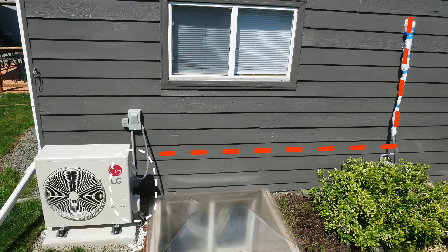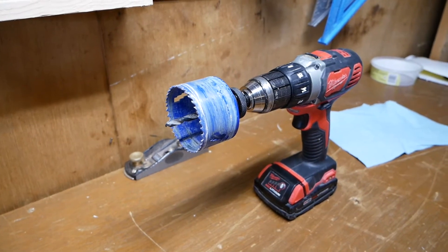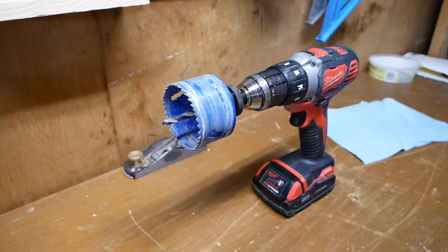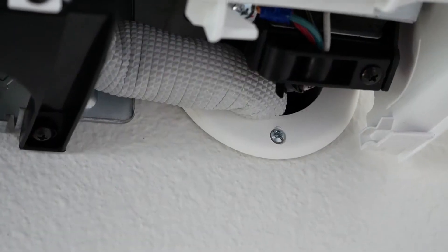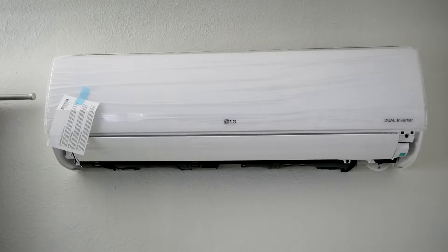The first thing I did was install the indoor unit. Using a 3-inch hole saw, cut a hole through the house with a slight angle downward and away from the unit to help the condensation drain. Then slide the through-wall sleeve with the flange facing indoors.